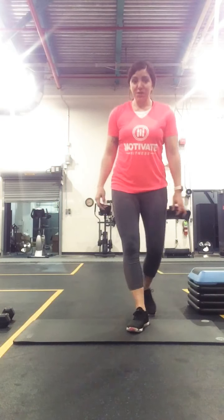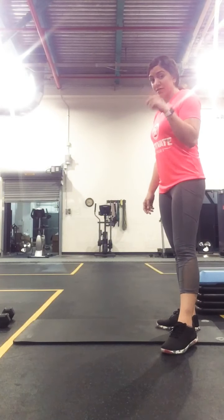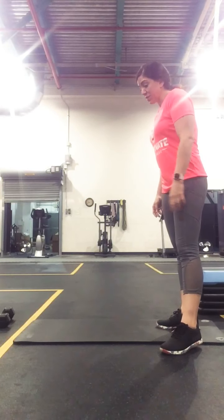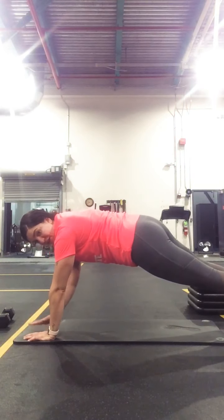The first thing we're going to go through is our ring of fire. We're going to go through all three exercises, two rounds of 12 each. The first one is going to be our plank on our mat with hand touch.